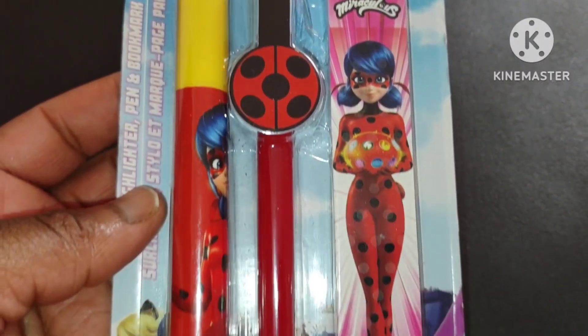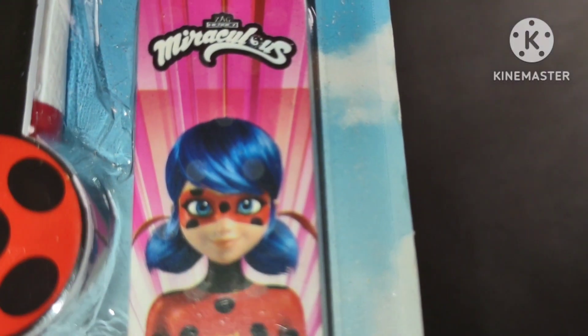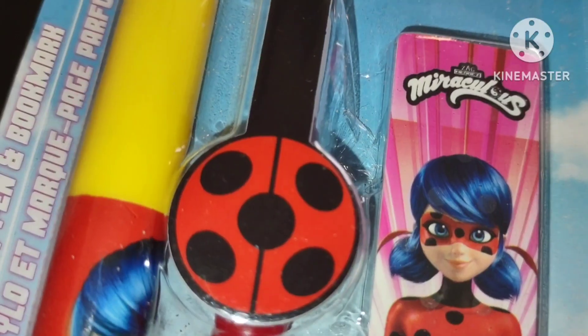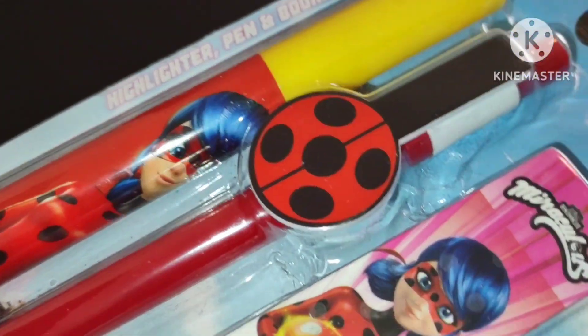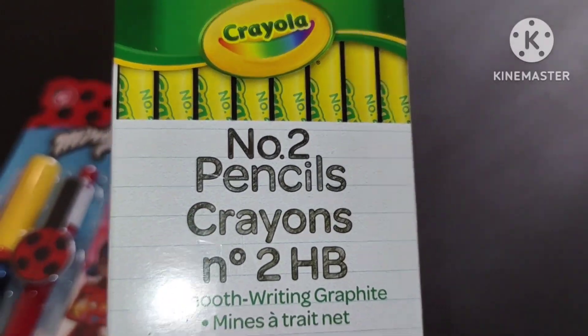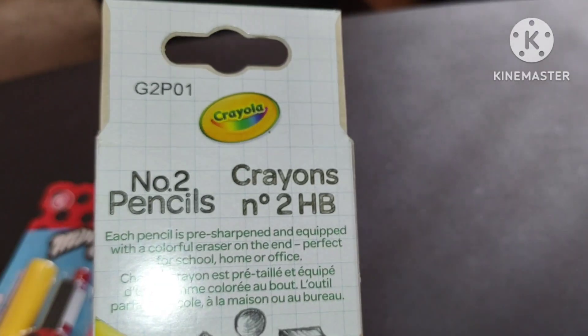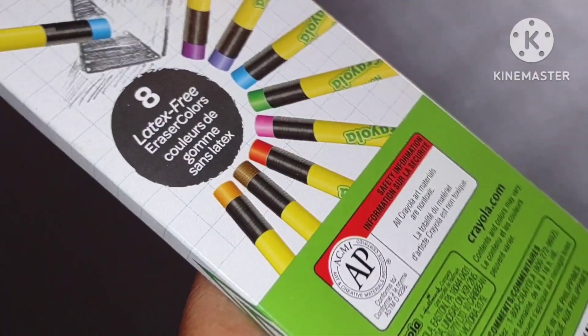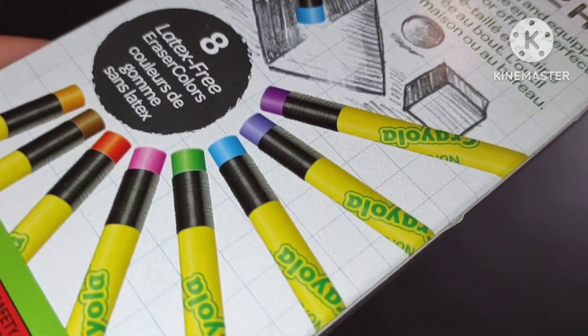Let's have fun decorating our pins and folders with these cool things I bought from Dollar Tree. What type of pencils do you guys like — the mechanical ones or the number two pencils? I like using both. I had so much fun showing you all these pens, pencils, and highlighters. Let's get into the video and talk about why it's important to test out products before you buy them.